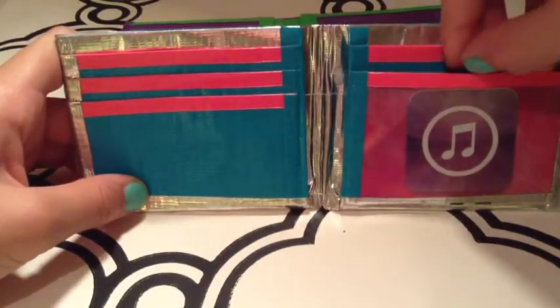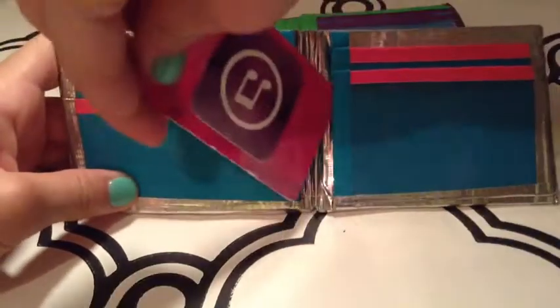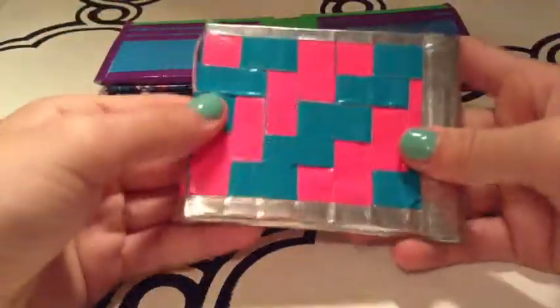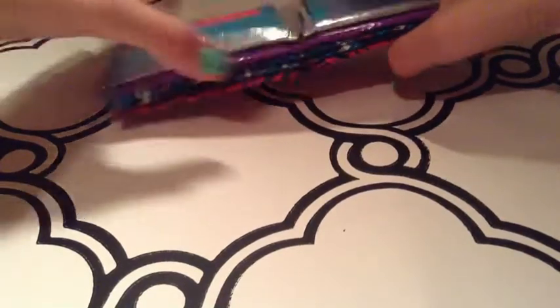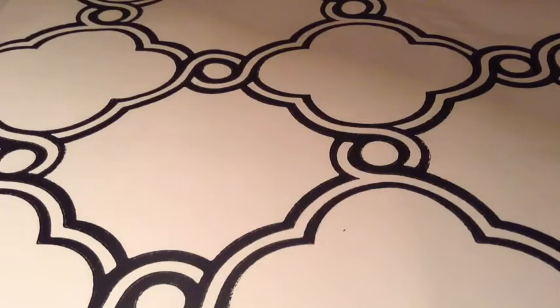We also have some order confirmations coming up — we are really behind. Now we're going to move on to accordion wallets, which I think we have seven of, because we love making them.